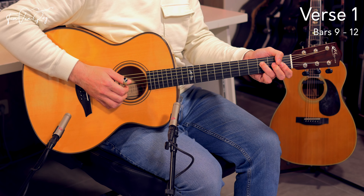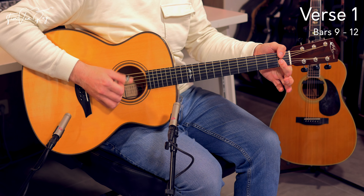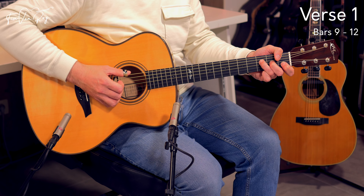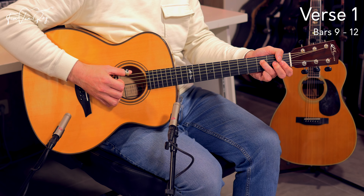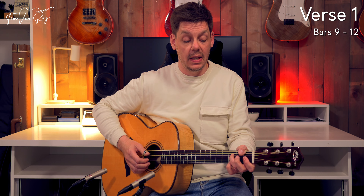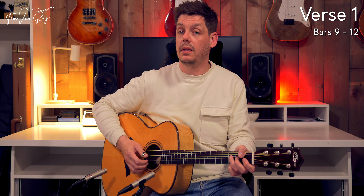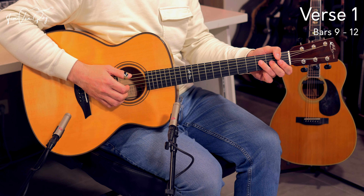So first the chord, then the bass note on the 1st beat. And then, as if it's not difficult enough already, add the pinky on the 3rd fret together with the bass note on the D string.